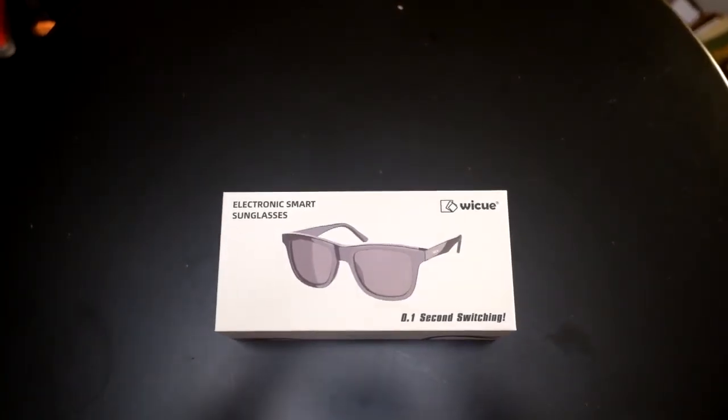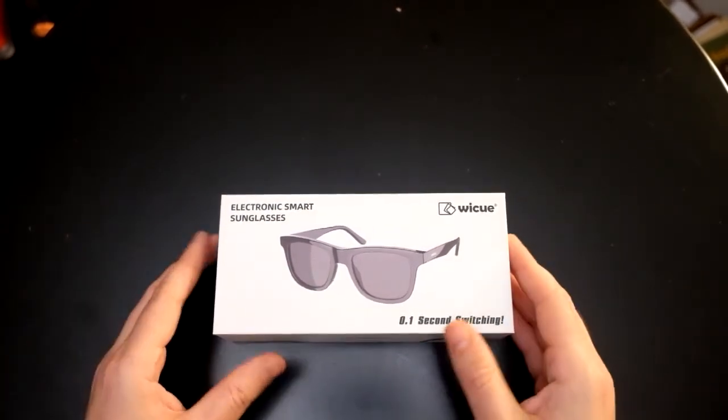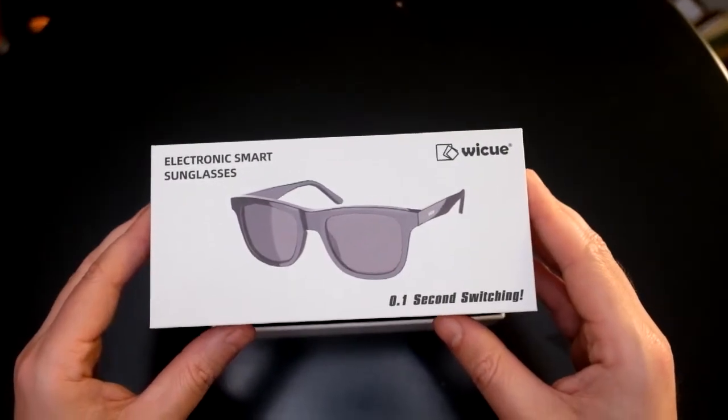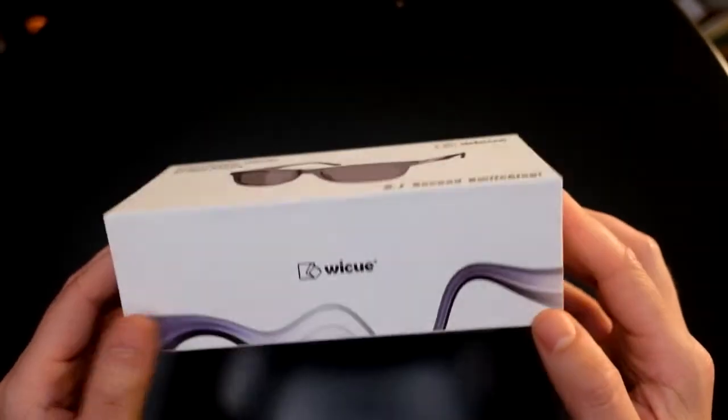We're talking about their new Bluetooth stylish electronic smart sunglasses. These are auto-switching sunglasses that go from light to dark with Bluetooth audio for music, phone controls, and all sorts of cool stuff. Let's unbox it.